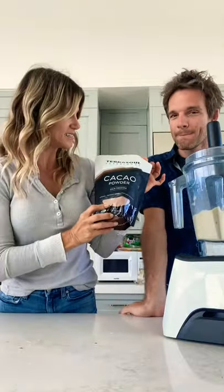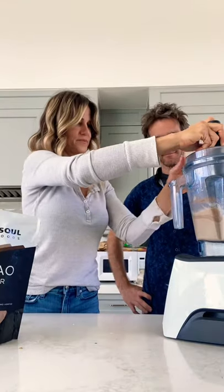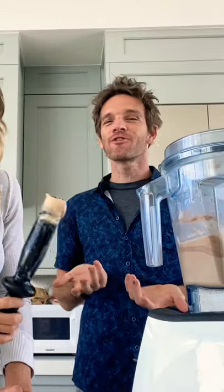The only thing else we're gonna add is this cacao powder. Taste it — do you think we need more? Oh my god, it's ice cream! It's ice cream! Wow, oh my god, it's that easy. Cooking with an Idiot.